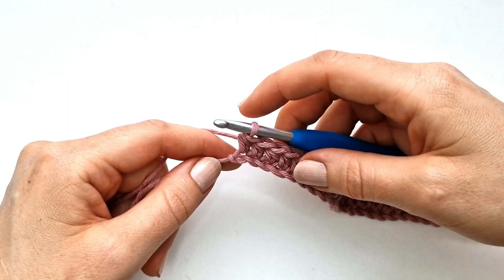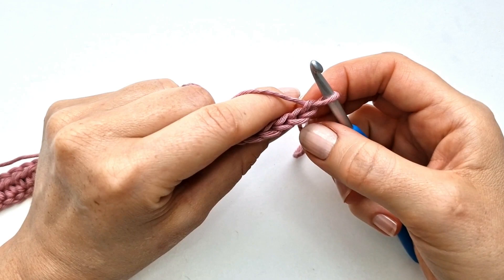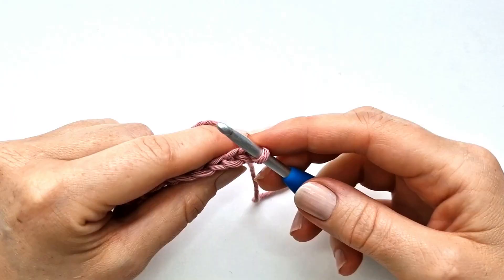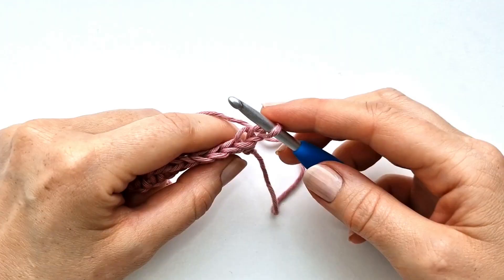Here at the end of the row I'm going to chain one and I will turn my work. For row two I will only be working into the back loops of the stitches. As you can see here we have two legs in the stitch — this is the front and this is the back — but I will only be working into this back one.